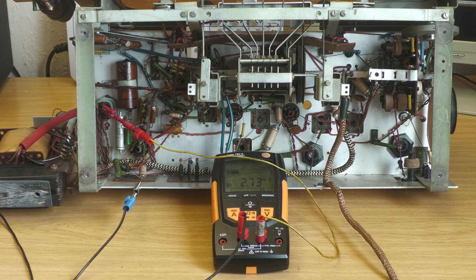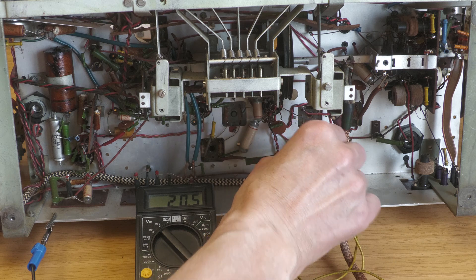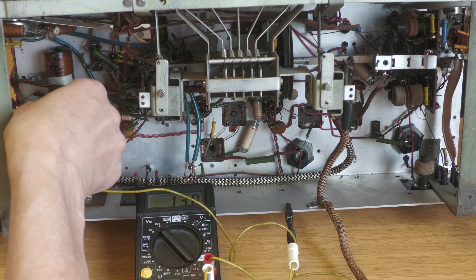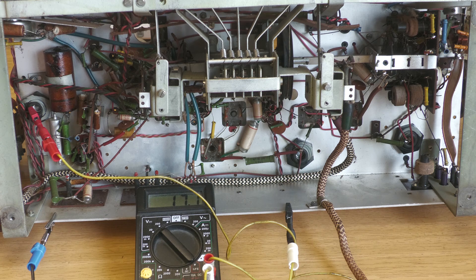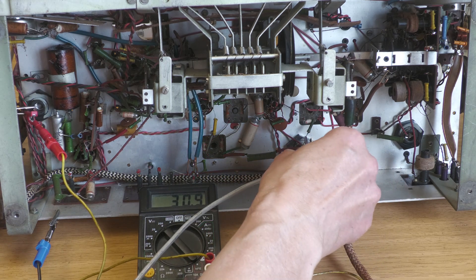Auf Null wird er nicht gehen, weil sie noch in der Schaltung eingebaut sind. Das ist schon mal nicht ganz schlecht. Mal sehen, ob sie wenigstens eine Zeit die Spannung halten. Also ganz hinüber sind sie erstmal nicht. Vor dem ersten Test werde ich sie noch einige Zeit an Spannung legen, damit sie sich wieder etwas formieren können.